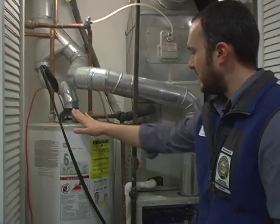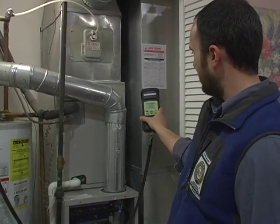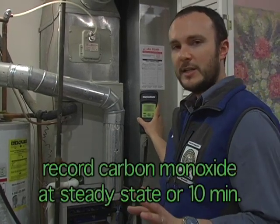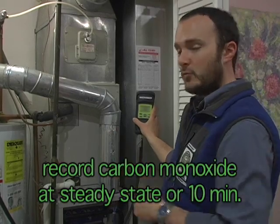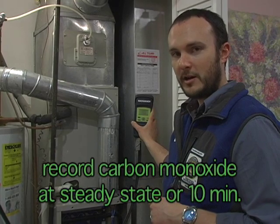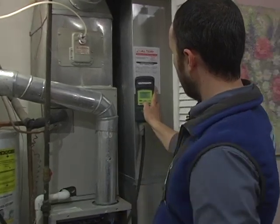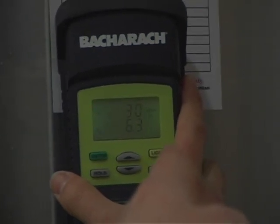Now since we're waiting for this to get to steady state, I'm going to kick back over to our temperature and wait for it to even out. Once we reach steady state the temperature will stop rising. If I have to wait for 10 minutes and the temperature is still rising, then I just call it at 10 minutes and record whatever the carbon monoxide content in the flue gases is at that point. Right now it looks like we've got 416 degrees Fahrenheit and around 30 parts per million. That exceeds our BPI standard of 26 parts per million as the beginning of an action level, so now we know we're going to need to take action and recommend something to the homeowner.